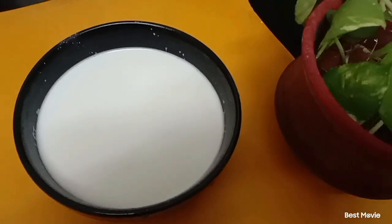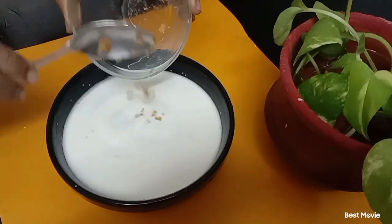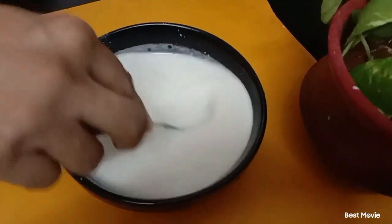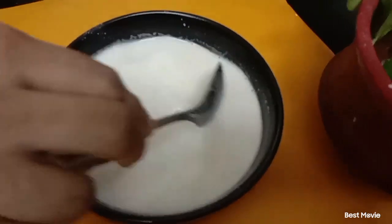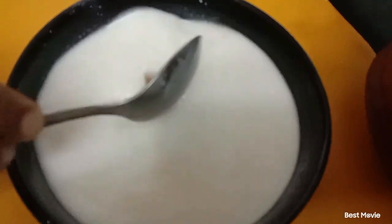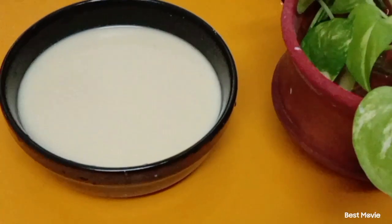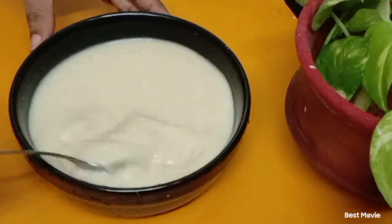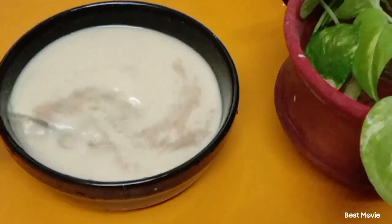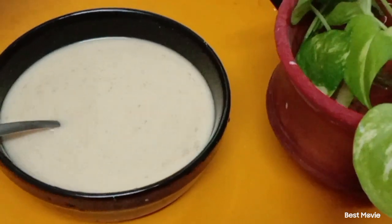To this I am adding grated jaggery — 2 tablespoons. I will give it a good stir till the jaggery melts. The jaggery is melted. To this I will add a pinch of saffron powder and a few strands of saffron.